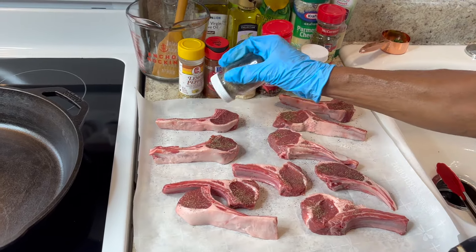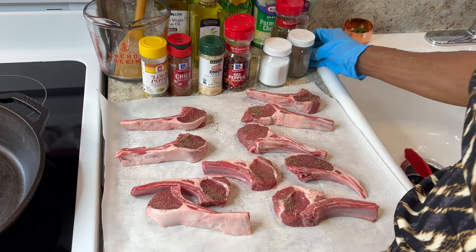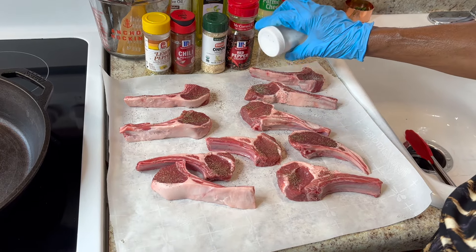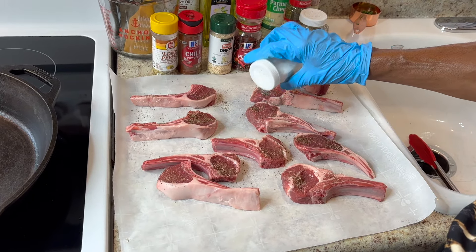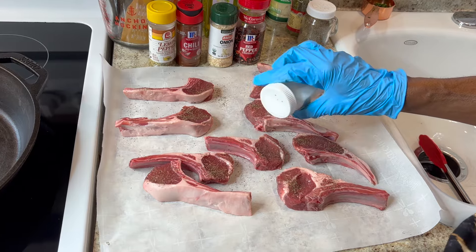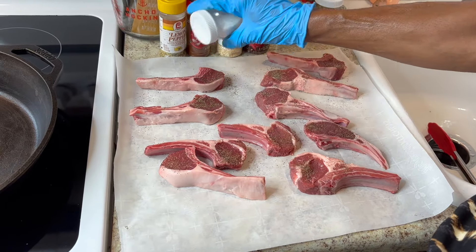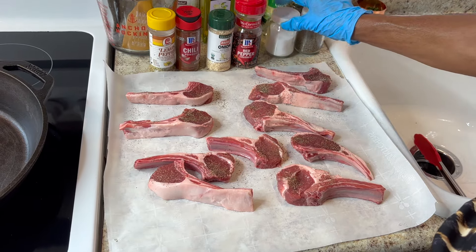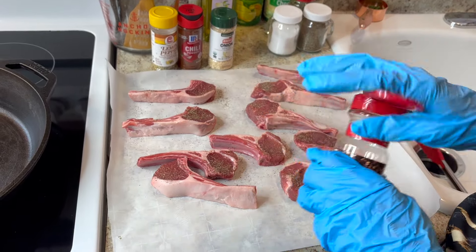These are called lollipop lamb chops — they have a rack with a lollipop end and some regular chops. I'm adding salt and a little red pepper flakes on them.